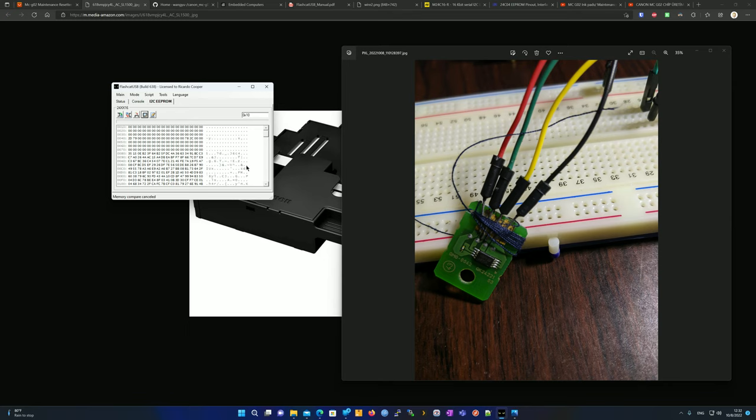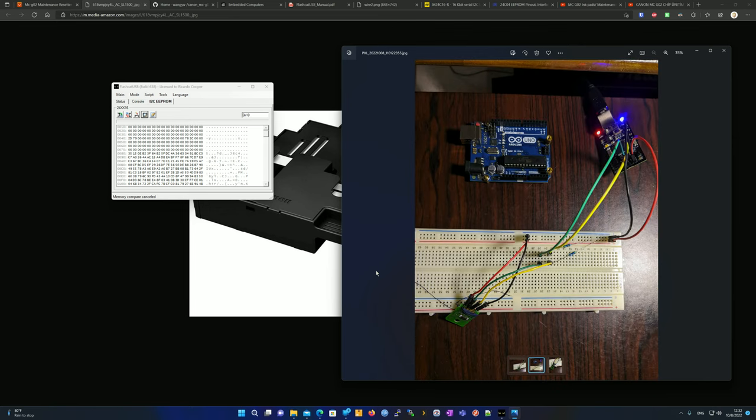If you want to see me do this using an Arduino, let me know in the comments. Hopefully you found this video informative — let me know what you think. I hope you learned something, and have a great day!